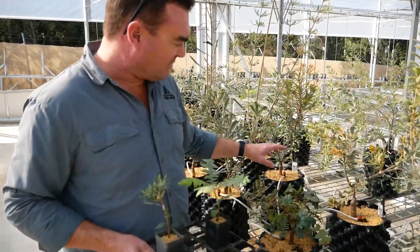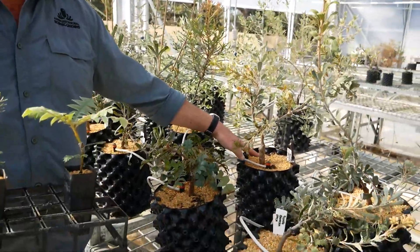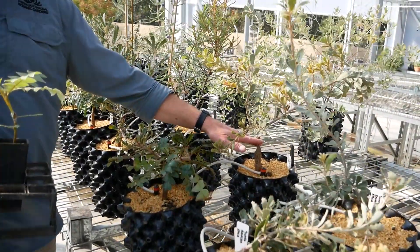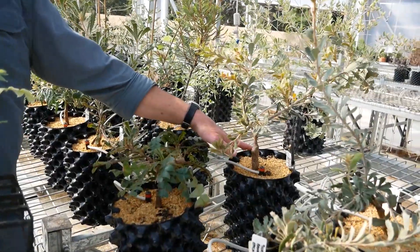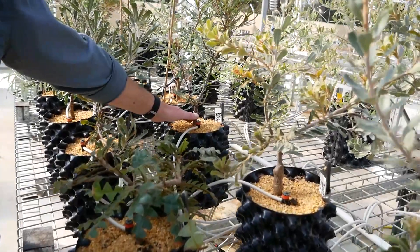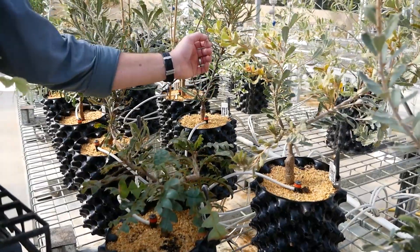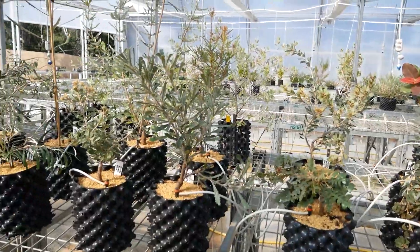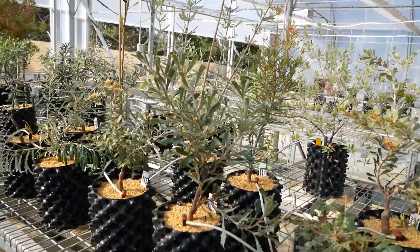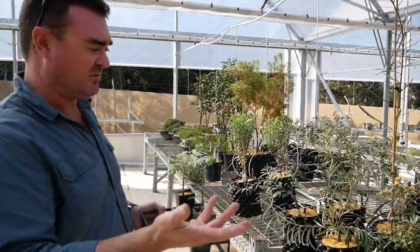These are a range of grafted banksias which are now somewhere in their first year of life. On some of these examples you can clearly see where the graft union formed. There we have a Banksia integrifolia rootstock with Banksia epica from Western Australia that's been grafted on top of that very successfully. Equally over here we have Banksia integrifolia as a rootstock and Banksia brownii from Western Australia again successfully grafted onto that. We'll tend to keep them here in pots until we're happy that they're big enough and strong enough to be planted in the Banksia garden as a display plant.